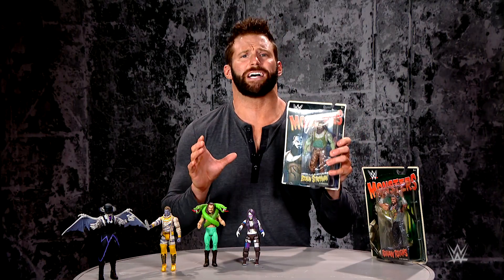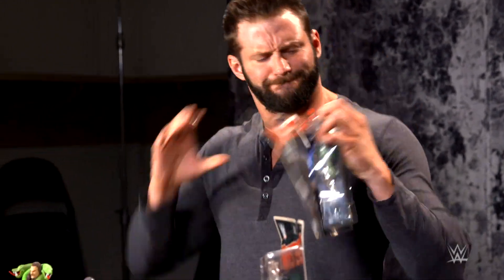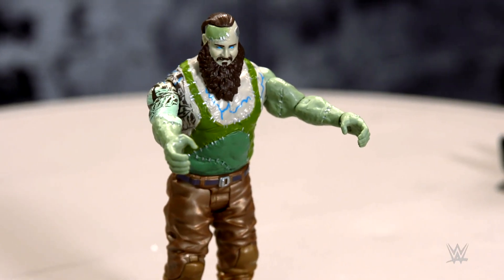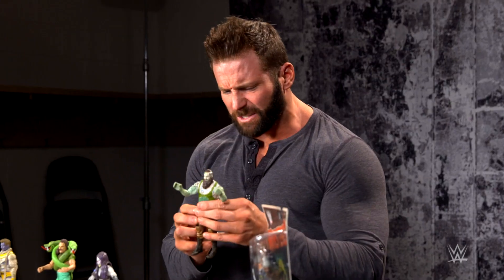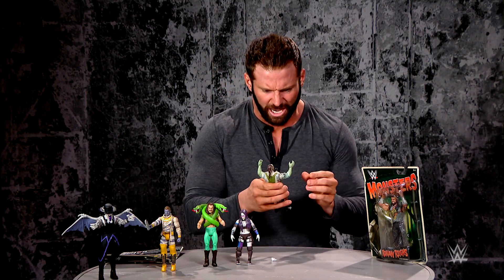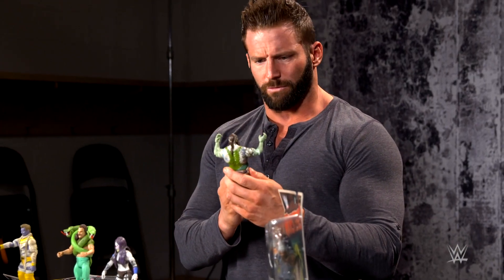Next up is Braun Strowman as Frankenstein. Let's open them up. It's alive — the Mad Dr. Strowman's Monster Among Men, Braun Strowman. This figure is huge. It's green, it's nasty, it's scary. It towers over the other figures. It is so detailed, so large. What a beautiful figure.